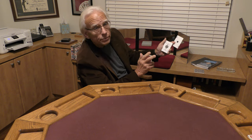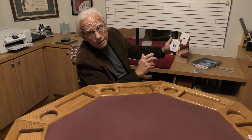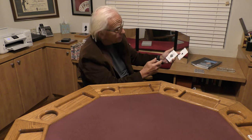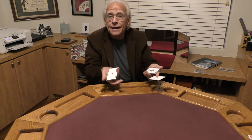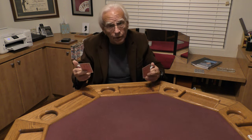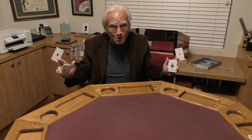Now for ace number three I cheat. I'm going to use my sleeve, but not the inside of the sleeve — the outside of the sleeve. I just touch the pack against the outside of the sleeve and there's ace number three. I gotta say that's a pretty good shuffle — a really good hustle, really showing off some magic muscle.